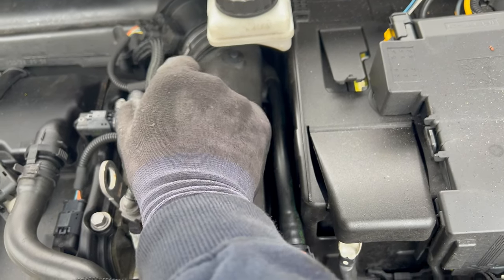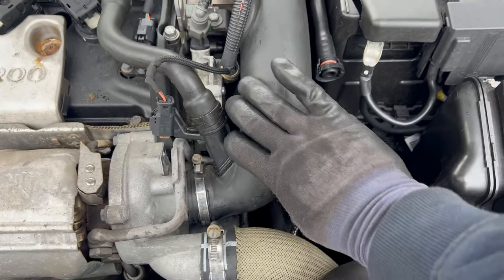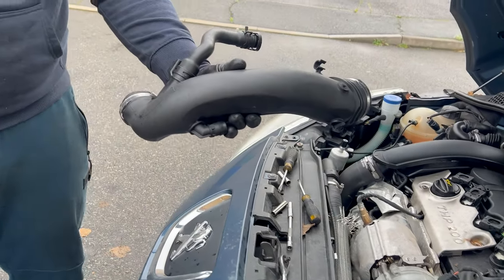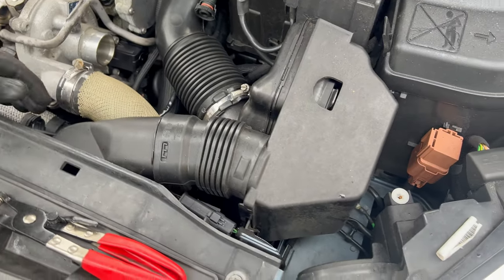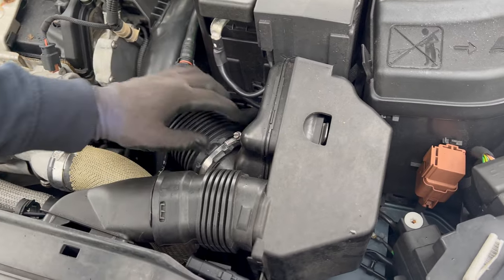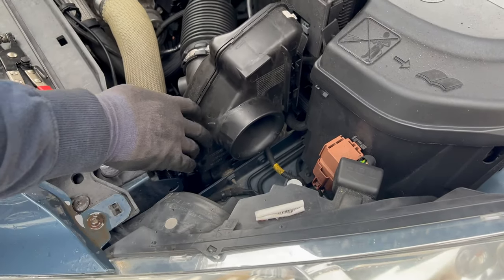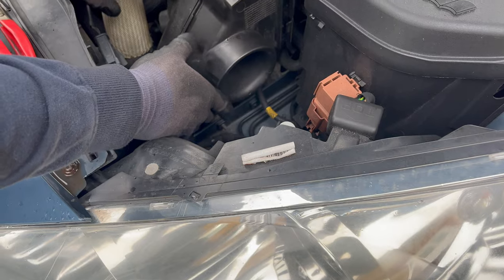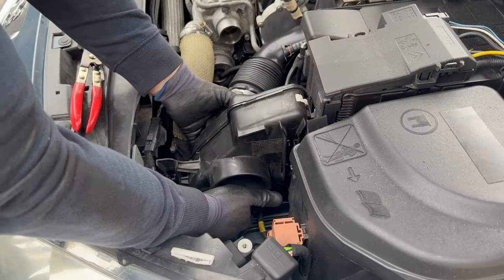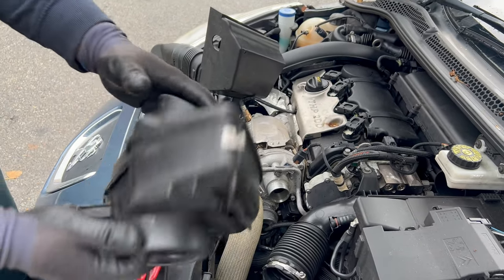This one attaches here so you just pull it out. Now you can remove the pipe. This part of the intake system - this pipe you just pull on it. Undo the clamp, again with a 7mm hex socket. Push this tab and pull it up. With this one, you push it towards that side with the clamp undone. This tab has to be pushed in, then it's disconnected - just pull it up.